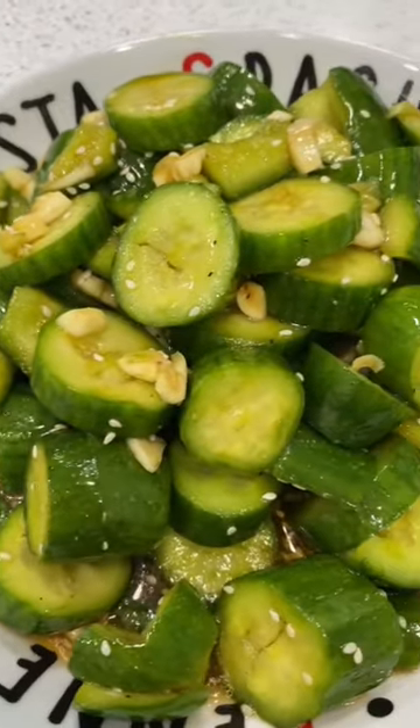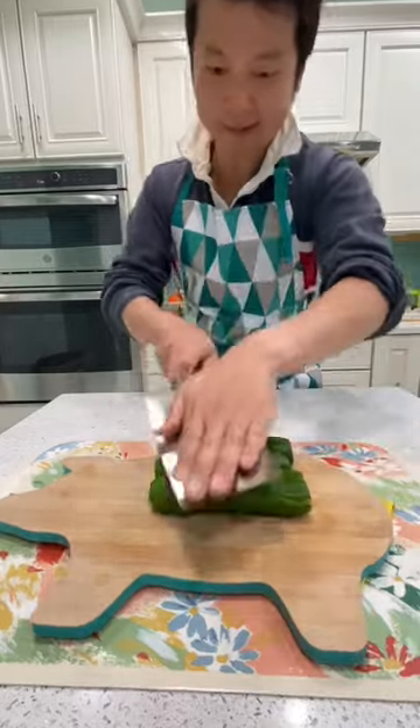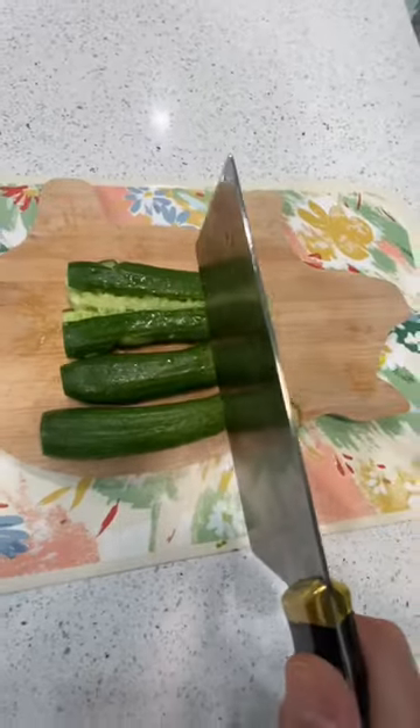Here's one of my favorite cucumber salad recipes. Wash some Persian cucumbers, cut off the ends, and smash well with the flat part of your knife. Cut them into cube-sized pieces.